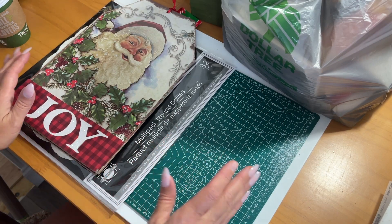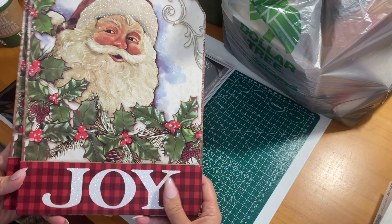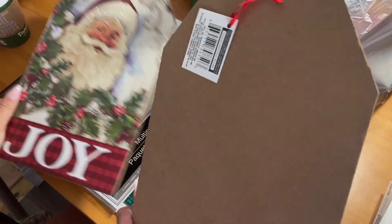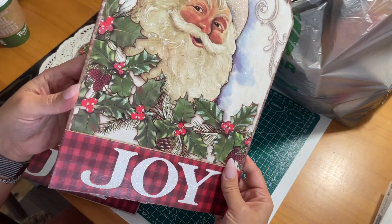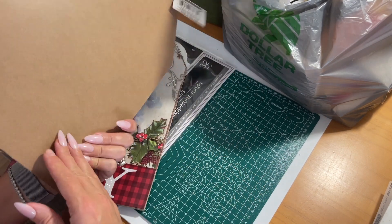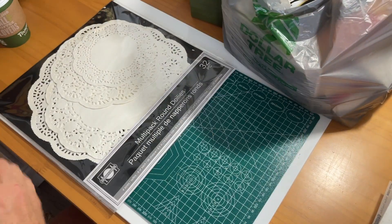I didn't want to buy any Christmas stuff because I'm not yet in the Christmas spirit — I'm completely still into Halloween, fall, and Thanksgiving. But when I saw these cute little Joy Santa Claus hanging decor pieces, I figured I know how Dollar Tree gets: if you don't buy the stuff right when you see it, you often miss out. They're like MDF board hanging prints, and I thought they'd be really cute for a Christmas journal. I got one for the front, one for the back, and I'm going to set these aside in my Christmas supply bin.